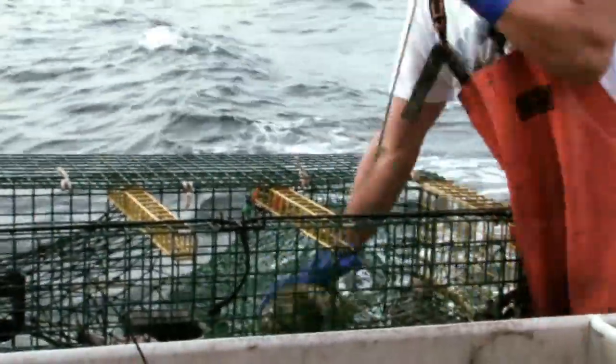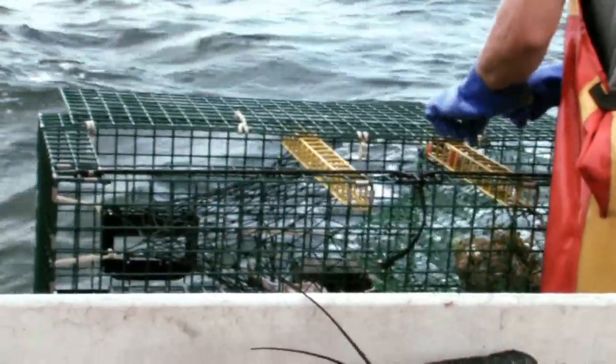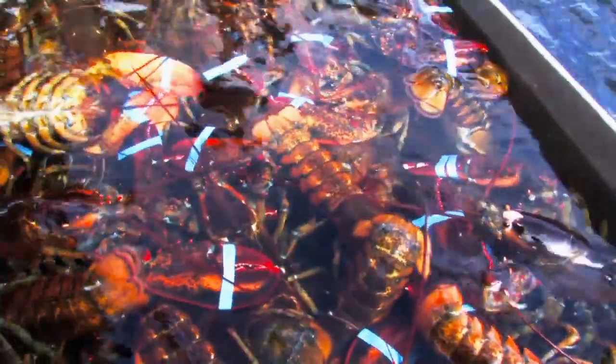Meanwhile, your second mate was taking the traps and rebaiting them with the fish heads. When you get it all done and come in, there you have it — the lobster catch of the day.